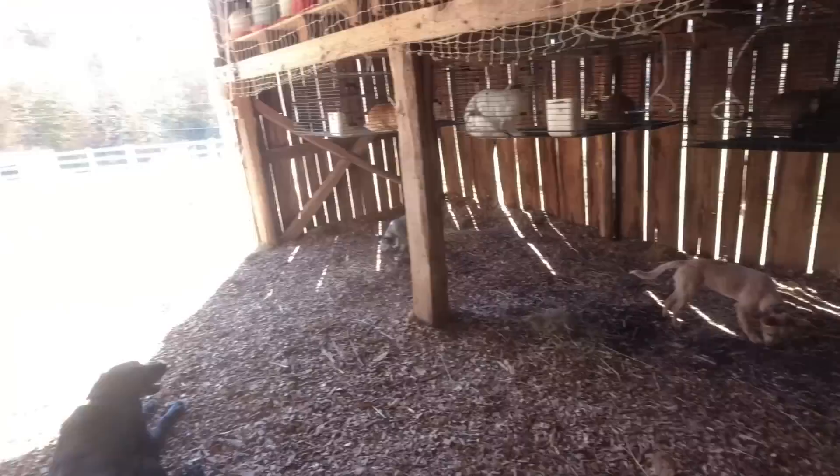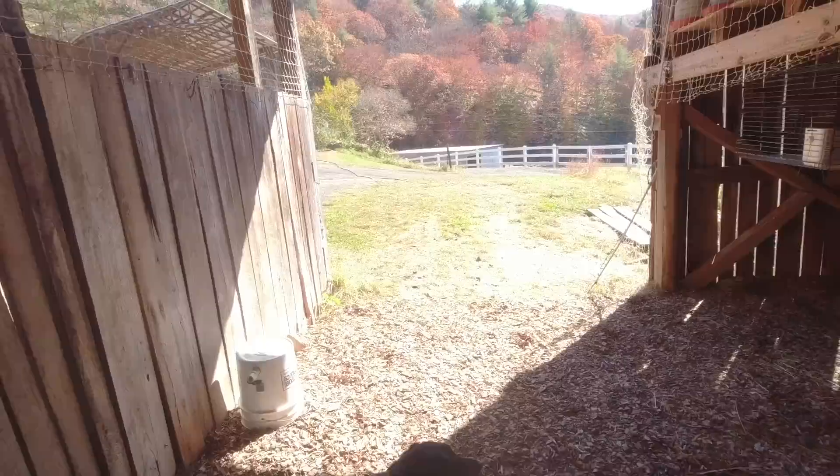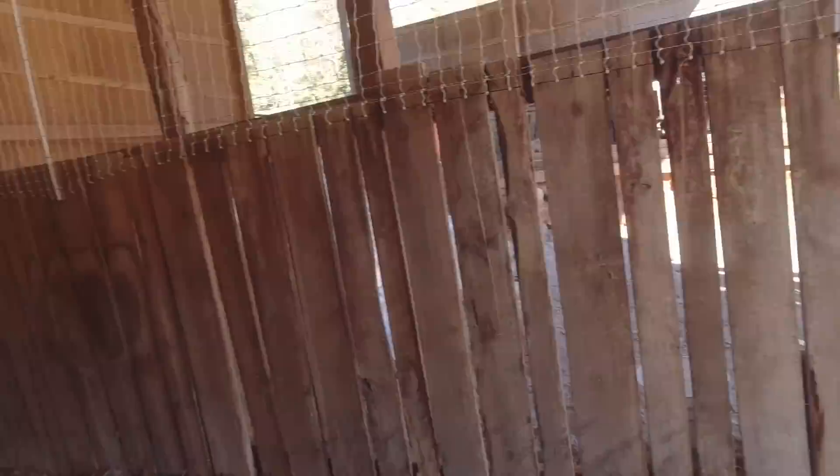We're ready to bring the chickens in. I went down and closed them up early this morning around 5:30. So we're going to go down, pull the trailer up here, and figure out how we can get those chickens out of the trailer — which we're going to park right over here — and into the barn without losing a bunch of them. This should be comical. We'll have to mount our feeders and our nest boxes, but we'll get all that done in a few minutes. So let's get the chickens up here and get them moved in.